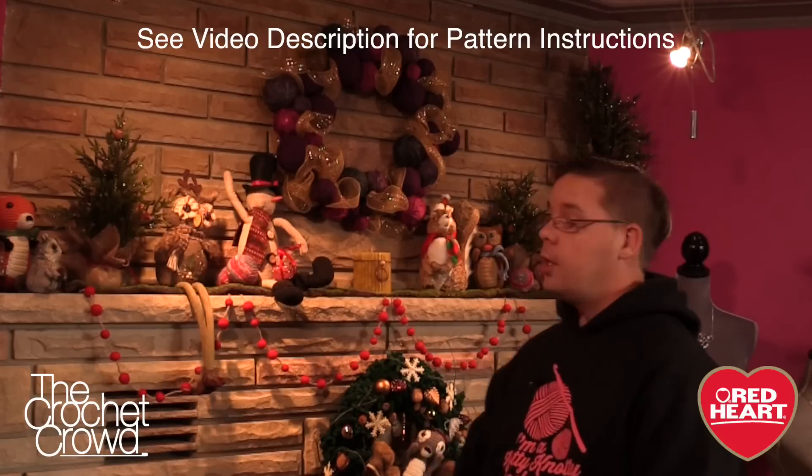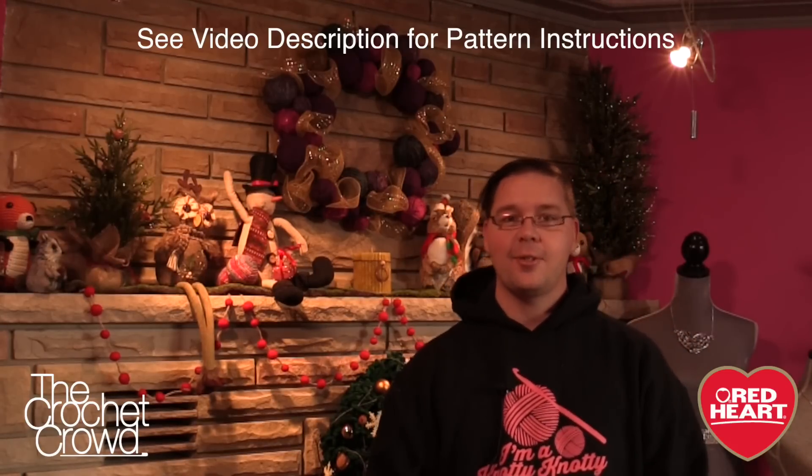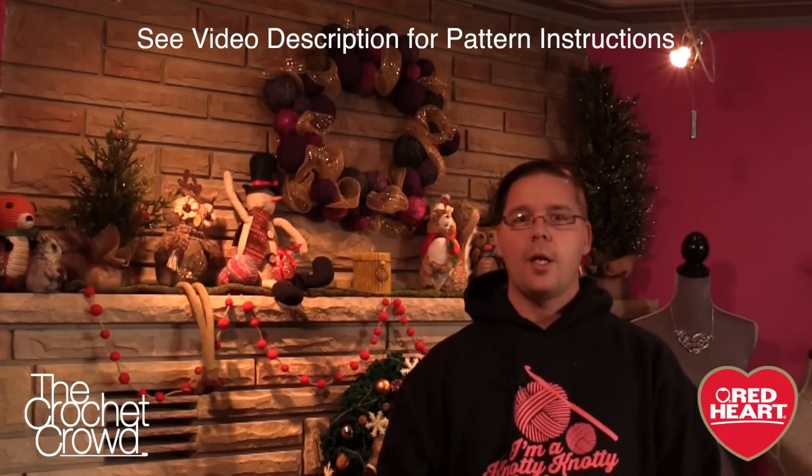Welcome back to RedHeart.com as well as The Crochet Crowd. I'm your host Mikey. Today's tutorial we are going to work on a yarn ball wreath. There's absolutely no crocheting involved in this — this is completely crafting based. I wish I would have made one of these years ago. This was a fabulous afternoon to be able to work on it.